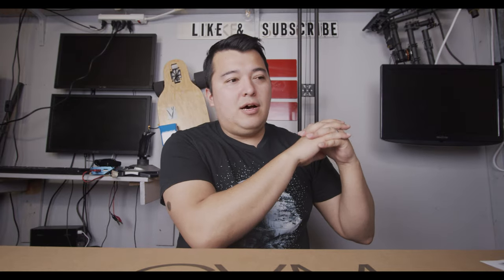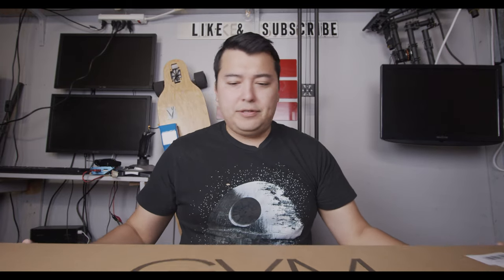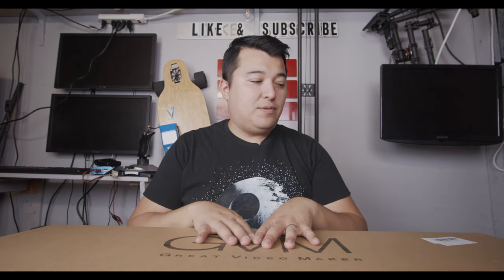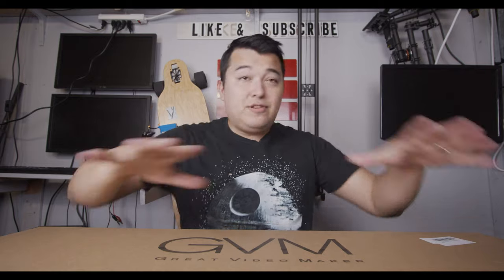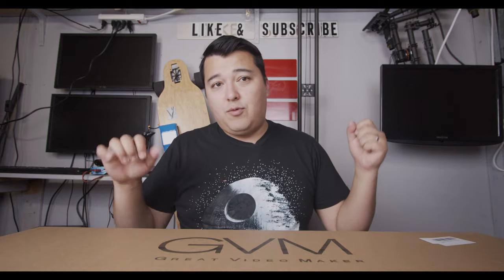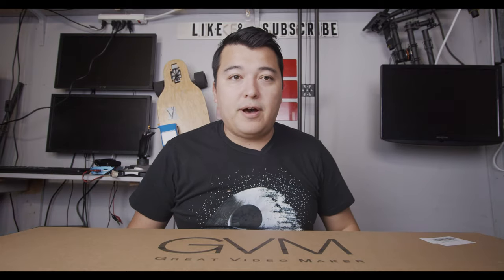Hey guys, welcome back to the channel. Let's talk tech. So as you can see in front of me, we've got a fairly large box, and inside this box is a fairly large device that I picked up off of Amazon. I'm very excited about this. It's something that you guys probably realize I'm very interested in, that I need and can find very good use out of. So without further ado, let's go ahead and unbox this thing, show you guys what's inside, what we're going to do with it, how we use it, and just the overall awesomeness of what's in this box.